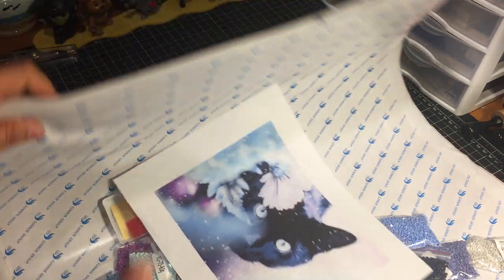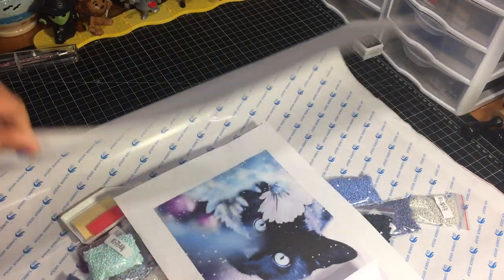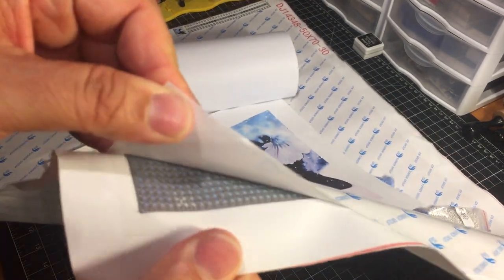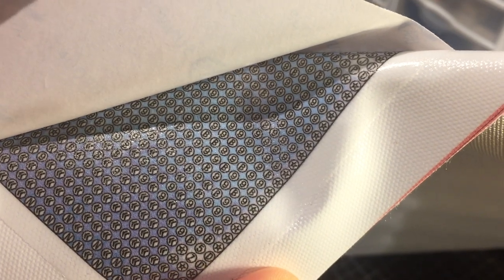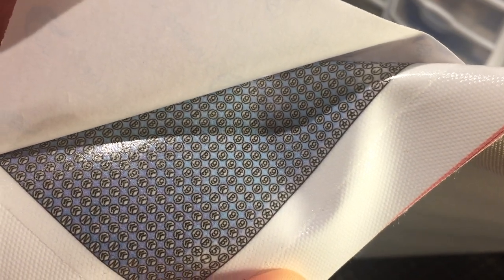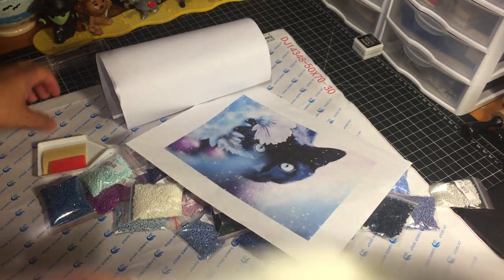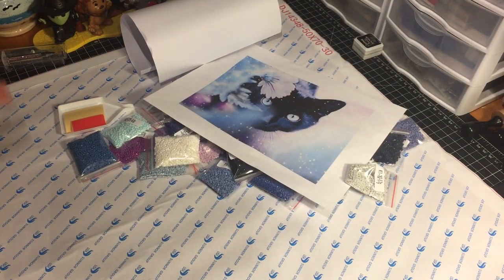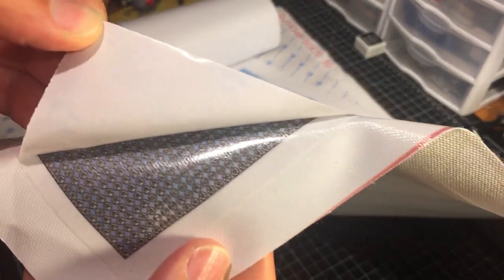That being said, the canvas itself is perfect — no wrinkles, no folds, nice weight. The adhesive on the canvas seems to be really, really good. The symbols on the image are super crisp and super clear. I love how crisp the printing is. I cannot tell you how many times I've worked on kits from other websites where the symbols were super blurred and difficult to read — not this one. This is super clean, super crisp, super clear.